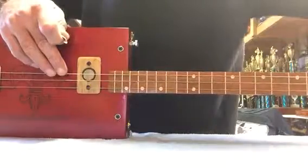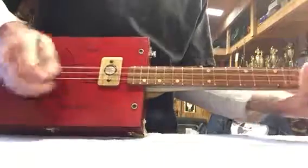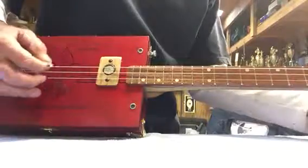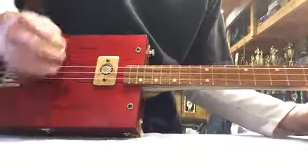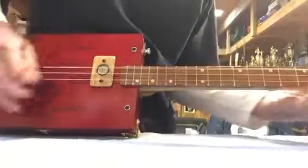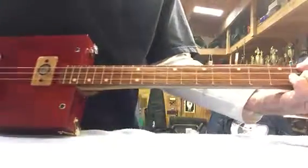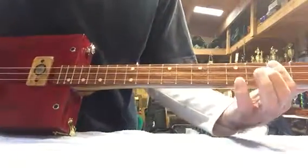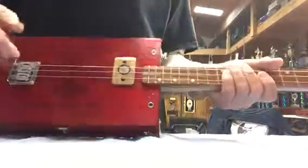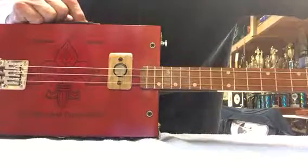That's the bass mag — shut that off and turn the piezo on. Now I have the piezo out. That's the piezo, which I got set right next to the amp almost. But now when you mix the two together, you get a totally different sound.